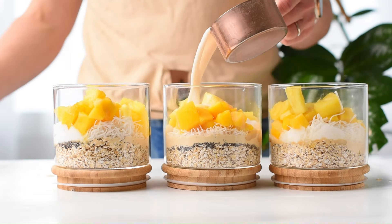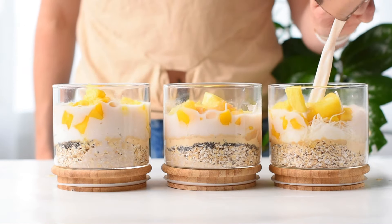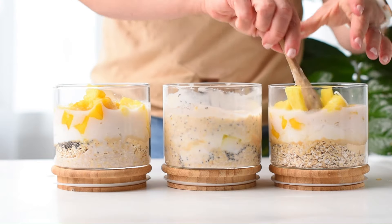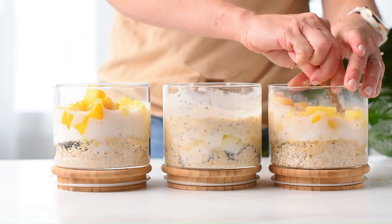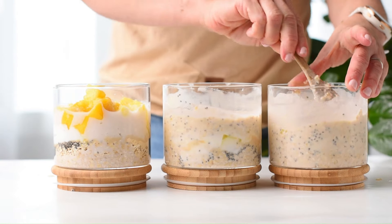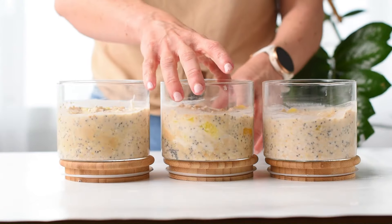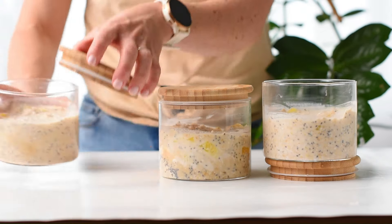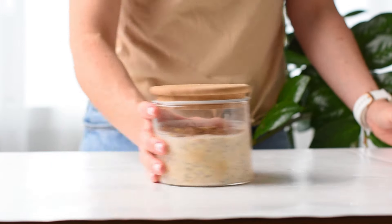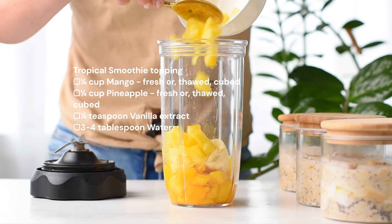Now add some soy milk for a boost of protein, or use coconut milk for a stronger tropical flavor. The full recipe is printable on my website and it's linked in the video description. Stir everything together until smooth.